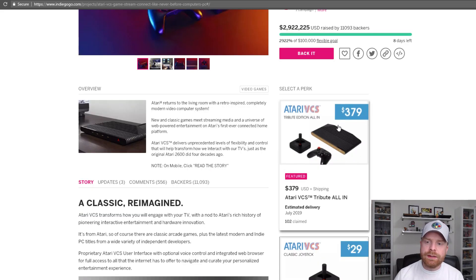So scrolling down here, you can see that the Tribute Edition all-in is $379. Now they did have a Collector's Edition, which was limited to 6,000 units that have completely sold out. They've opened up a new Tribute Edition, which is the exact same except it's not numbered, at a slightly higher price of $379.